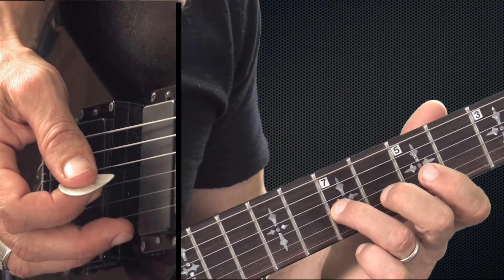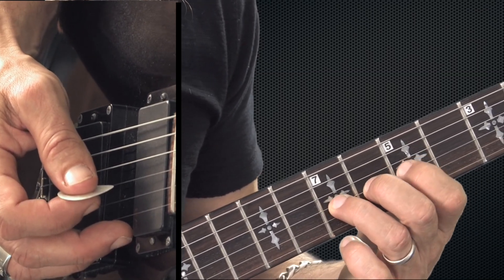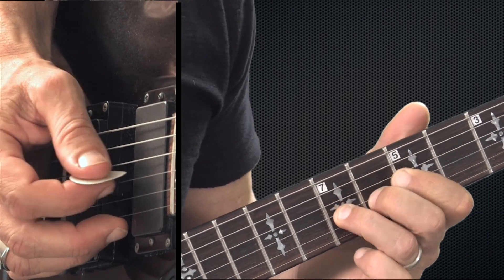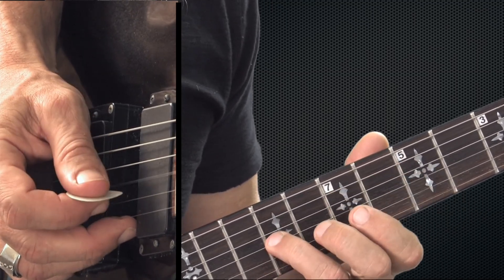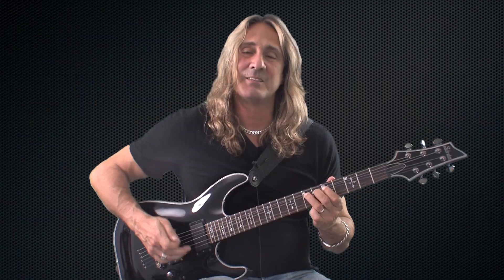Next one, let's go to the seventh fret of the third string with your third finger. Now when you're bending with any finger except for your first finger, I want you to put all the fingers before that finger on the same string. So I'm bending with my third finger — I'm going to put my second and first finger on the same string. The reason why you do that is it's going to help you to bend it up and give you more control of the note you're bending. Again, it's a whole step bend. Now it sounds like the same pitch as I bend it up. You could even do a little bit of shake at the end after you bend it — here's a little vibrato, they call that, at the end of the bend. So that's your third finger bend.